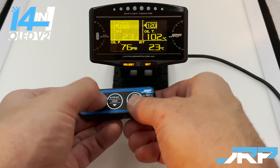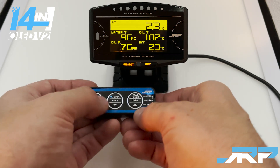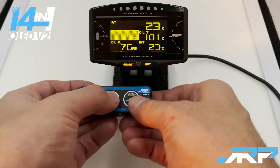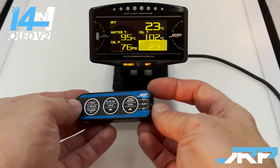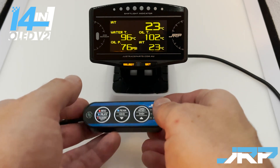We'll change this back and that gives you an idea of how you can change the screen layouts. Once you've configured the layout the way you'd like, simply move the switch back up to play and that configuration is now saved.